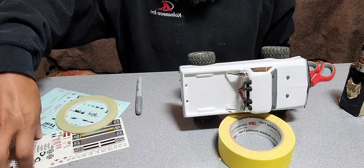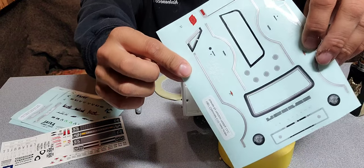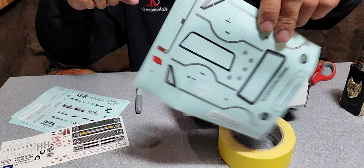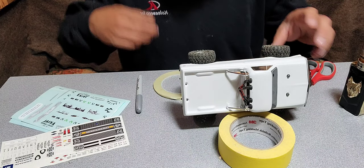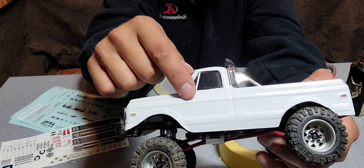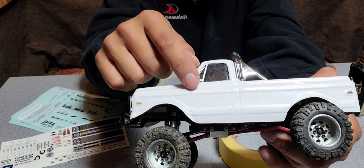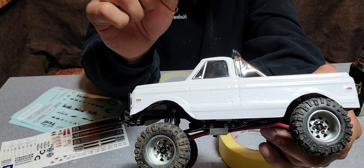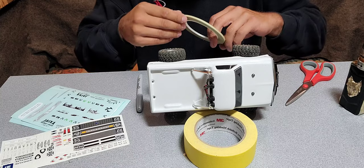The chrome I was going to use on here will not work because this is actually for the C10 Axial, and the wheel wells are different sizes than the K10. So instead, I'm going to try and color the style line silver, because the truck I'm modeling this after has chrome there. I don't have a way to make it chrome, so I'll try silver and see if it works.